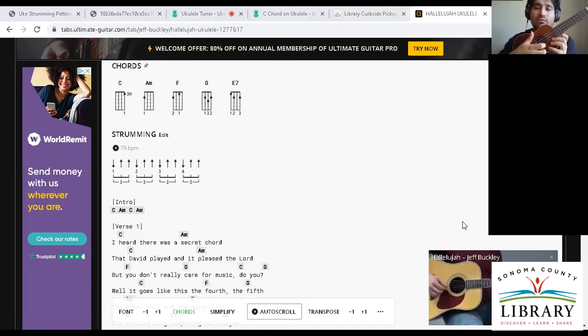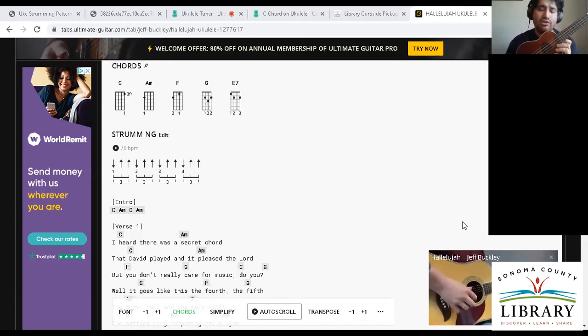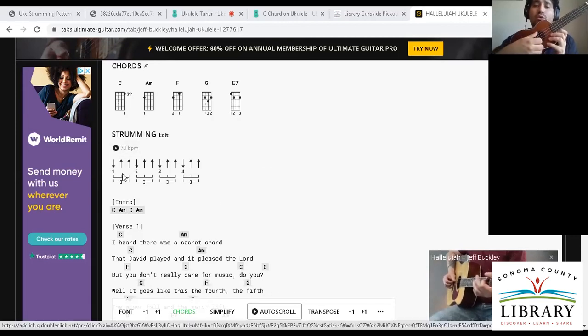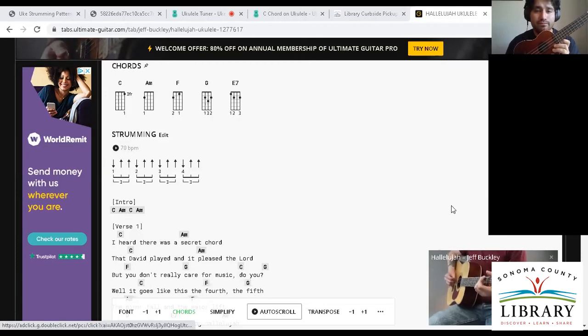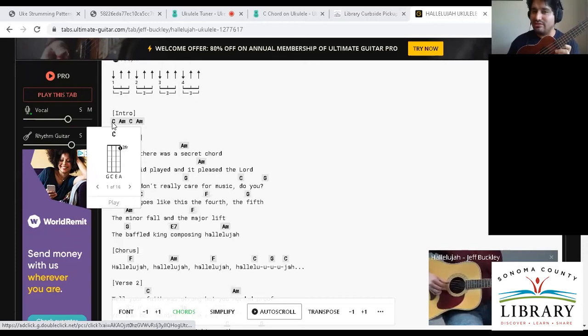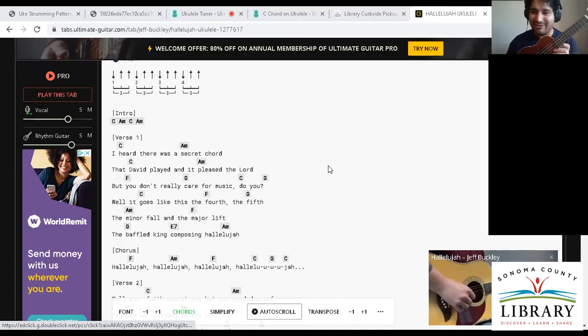That strumming pattern is a little bit more advanced. So in the beginning, really just focus on one, two, three, four. And now you can see why I decided to do a C and an A minor during the session — because that's basically the opening to Hallelujah.